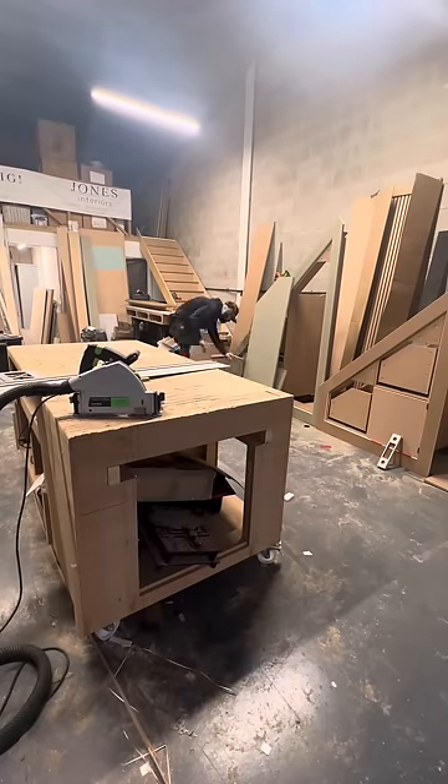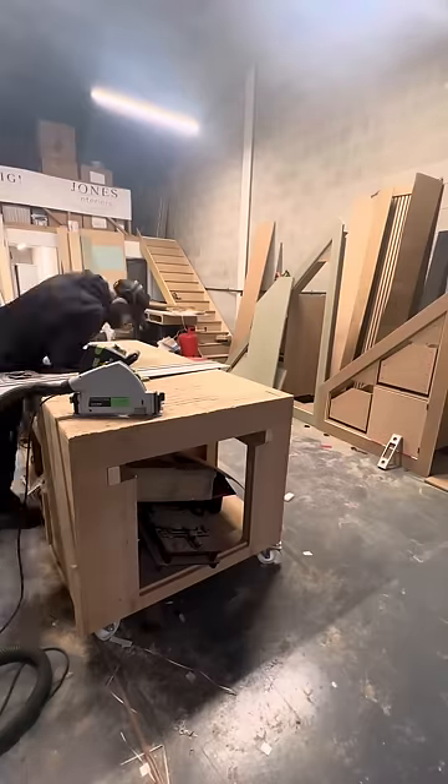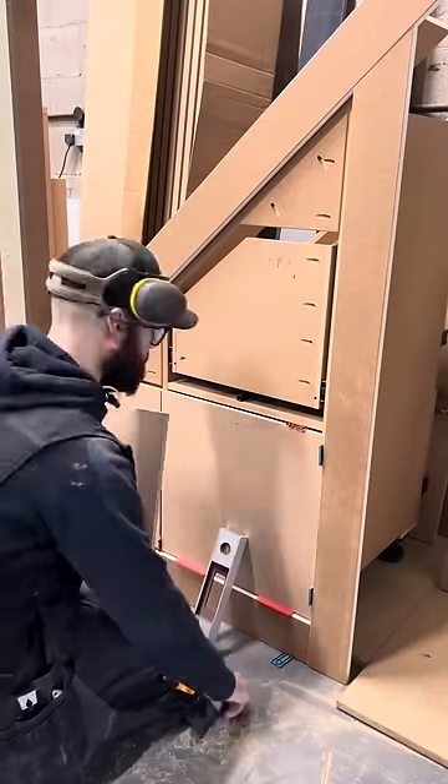Next I start working on the fronts. I cut everything roughly to size and then use packers to get the correct spacing that I need.